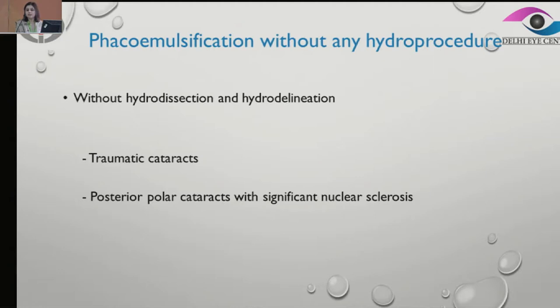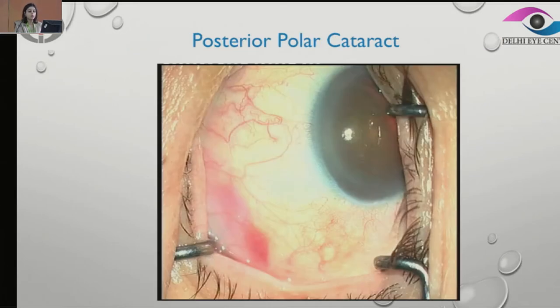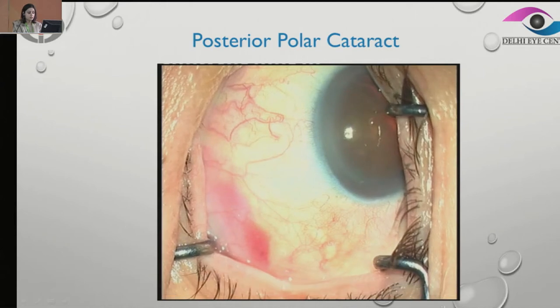Is there any situation where we need to operate without any hydro procedure — neither hydrodissection nor hydrodelineation? This could be a case of traumatic cataract, where we don't know the status of the posterior capsule and it's best to avoid hydro. Even very rarely, when there are posterior polar cataracts with significant nuclear sclerosis — a hard cataract with posterior polar — inadvertently when going in to do a hydrodelineation, we might end up doing hydrodissection, which can be dangerous. It is possible to operate without doing either of these procedures.